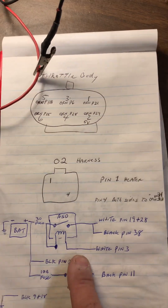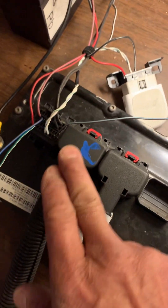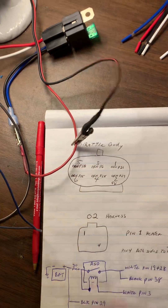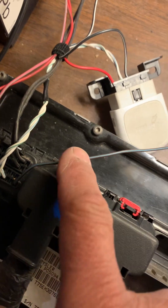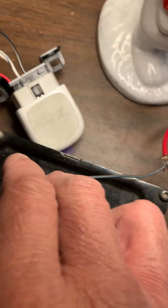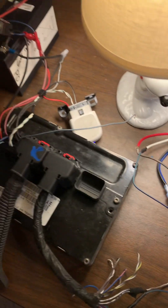This is the minimum you need to get that throttle body to cycle, as long as you have a factory orange connector harness — or these six wires and ground going to your throttle body. Just make sure you have this one wire, because the throttle body wouldn't initialize until I put this wire in, which goes to the ASD relay output. Good luck.